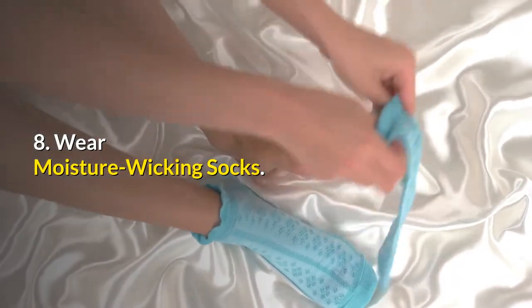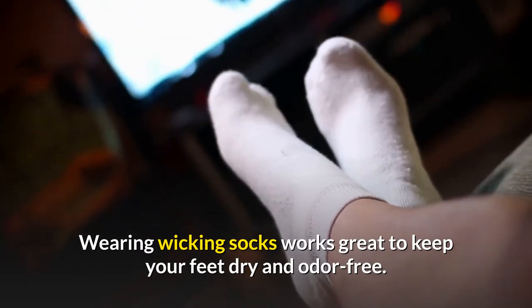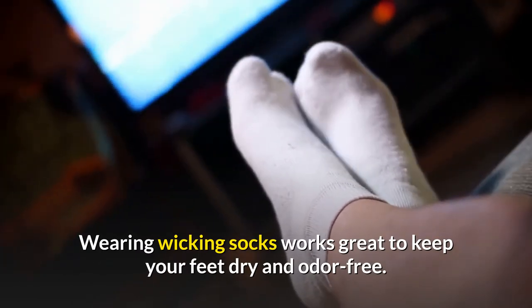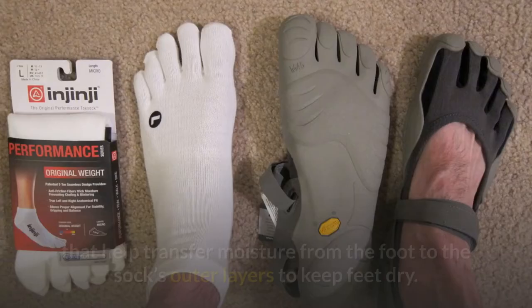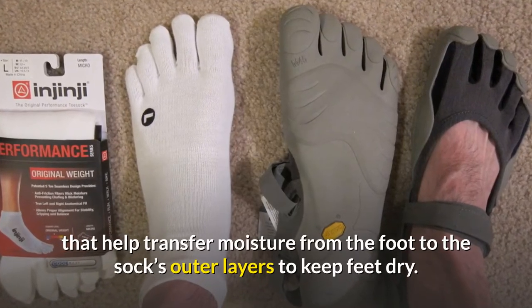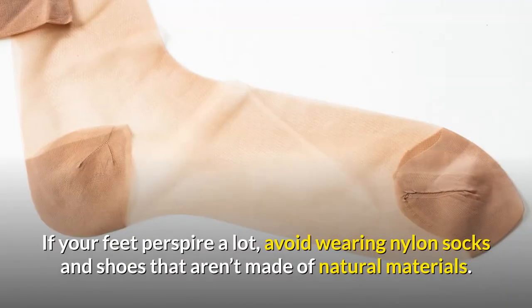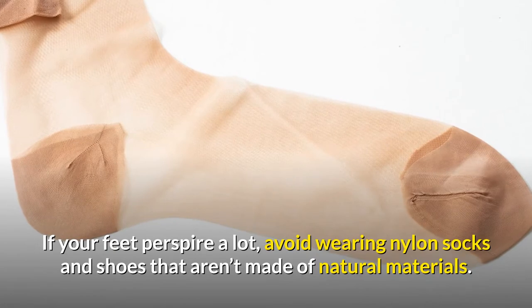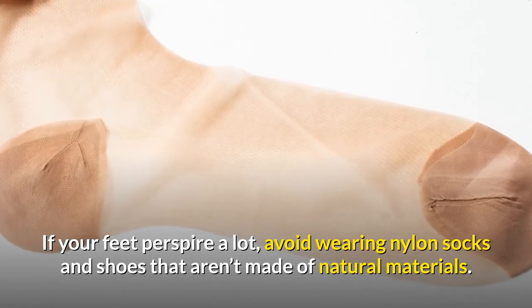Number eight: wear moisture wicking socks. Wearing wicking socks works great to help keep your feet dry and odor free. The best ones are made of synthetic materials that help transfer moisture from the foot to the sock's outer layers to help keep your feet dry. If your feet perspire a lot, avoid wearing nylon socks and shoes that aren't made of natural materials.